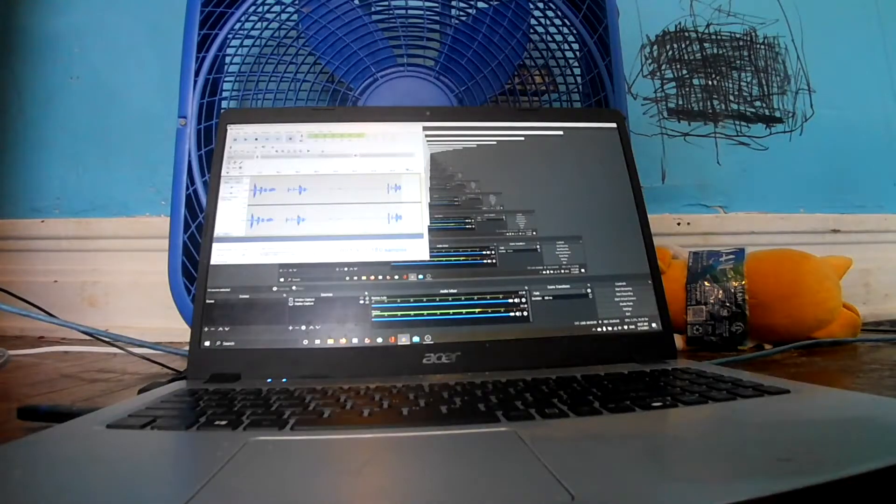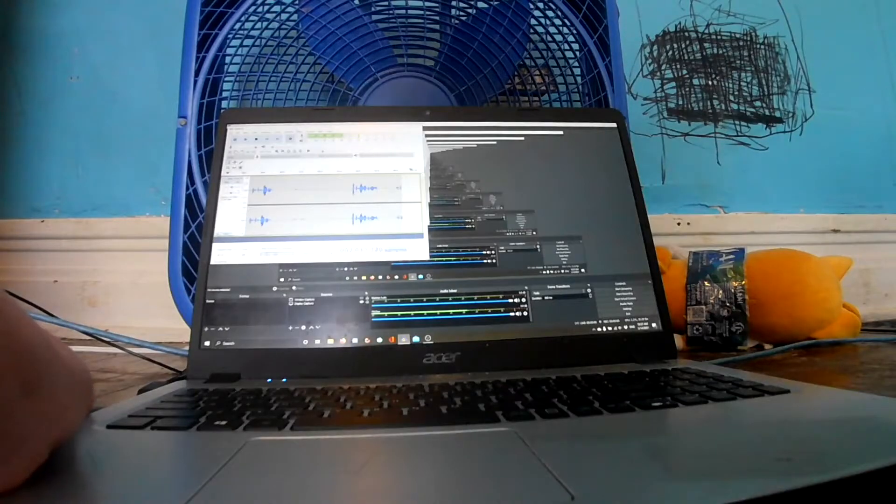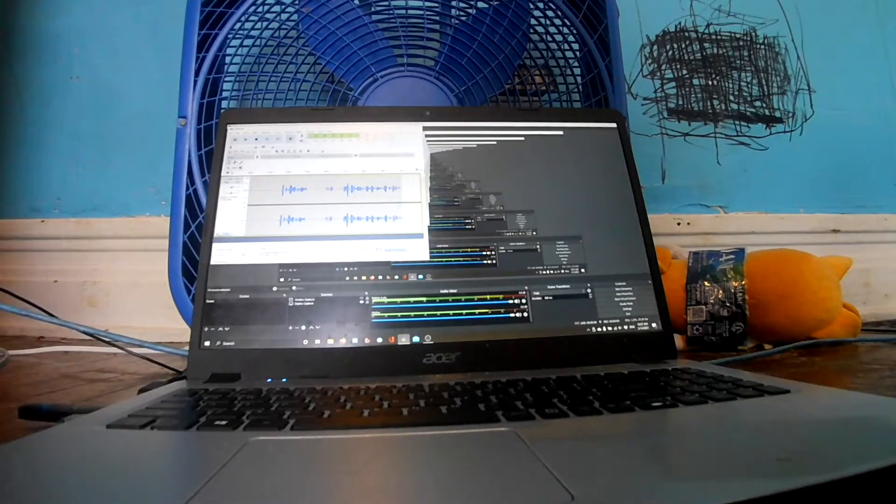But before we begin, I have data stored on the flash drive so I've split it into two 64GB partitions.